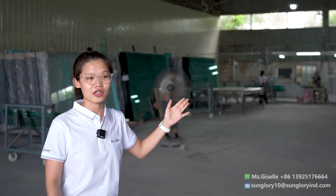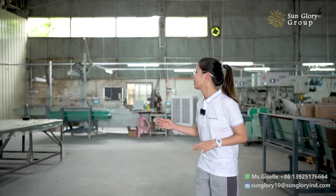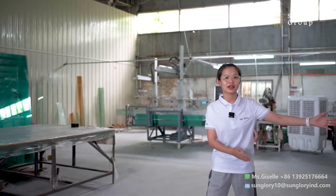Hello guys, welcome to Sanglory. Today we are going to our client glass leaf factory to show you how to make the glass leaf. Here is the overall view of the factory. Here is the plastic we will cut into the glass leaf, and here is the glass leaf.